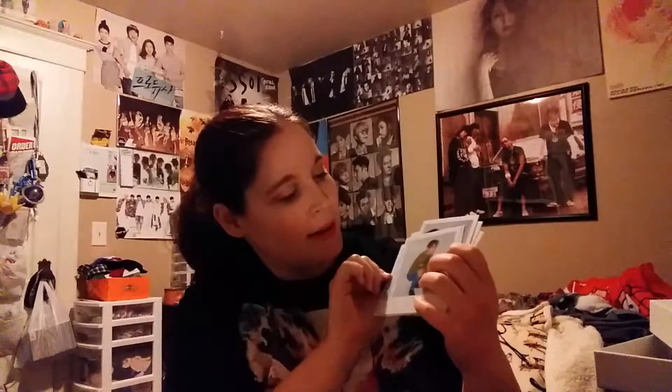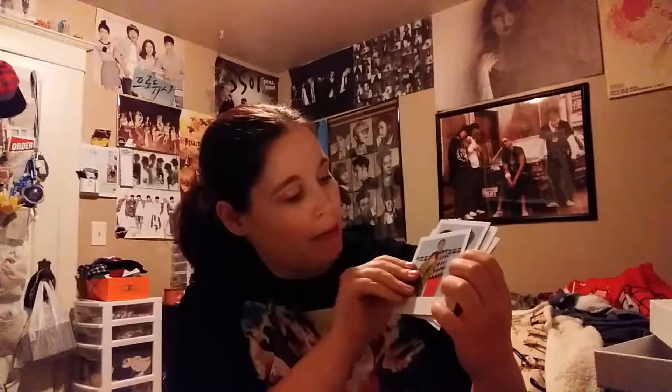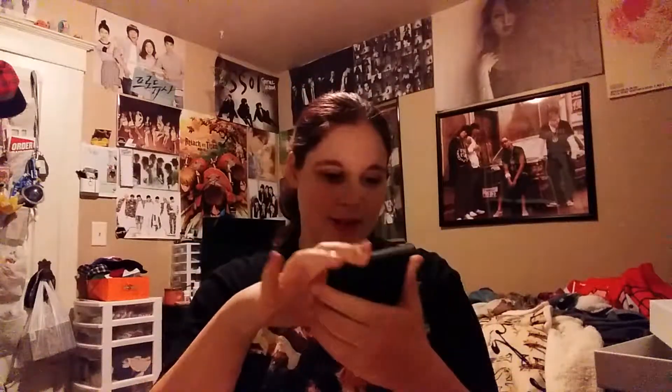This tiny envelope — let's see what's in here. Polaroids! So this is Onew, Kibum, Kibum, Kibum, Minho, Taemin, Minho, Taemin, Minho, Minho, Minho and Kibum, Onew and Taemin, and then back to Onew. Like, legit Polaroids — that's pretty cool. I wonder if everybody got something different. But they're actual Polaroids, so they worked really hard for these.